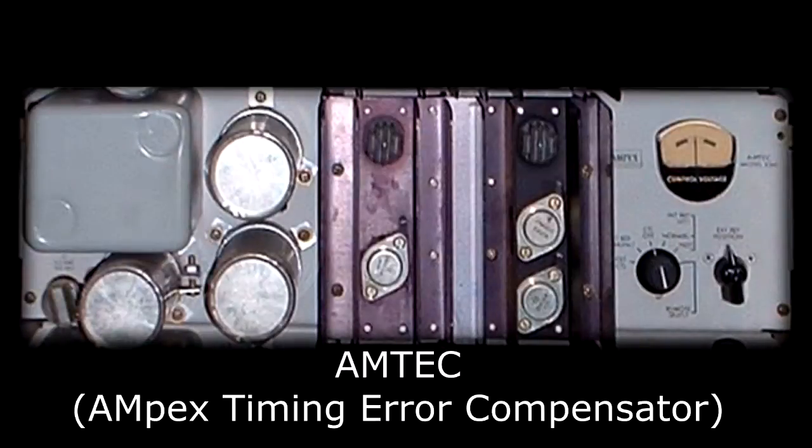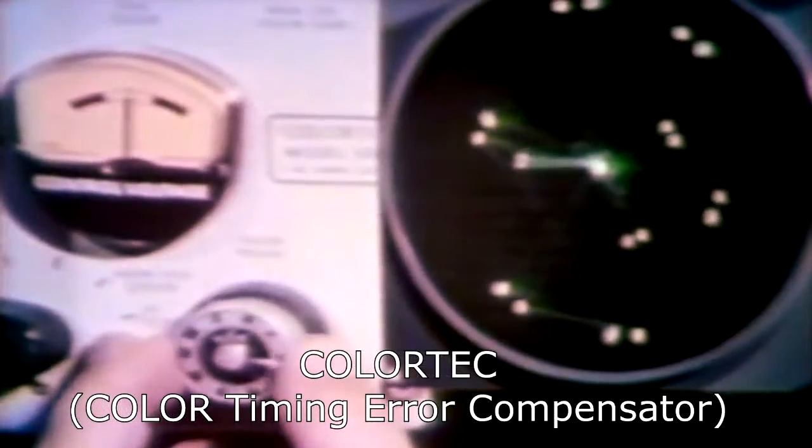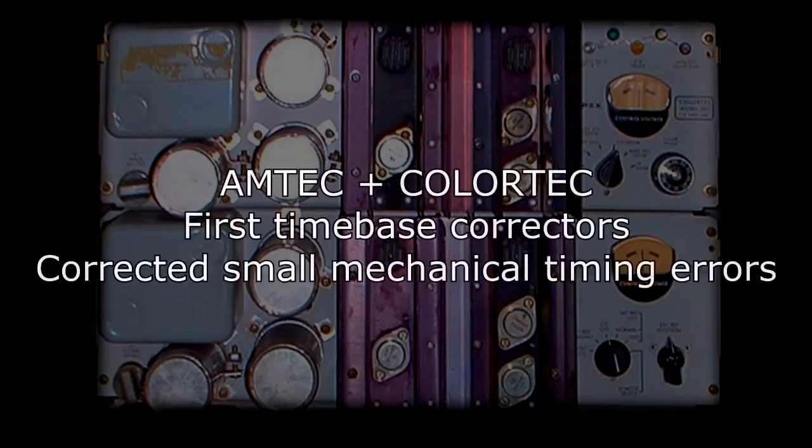This meant that the image off the videotape wasn't stable — it weaved back and forth a little bit. By using two devices, an amp tech, and when colored video recording was invented, a color tech, a stable image could finally come out of the machine, and you could then use it during live teleproduction. The amp tech and color tech were, in essence, the first time-base correctors — they corrected the small mechanical timing errors in videotape playback.